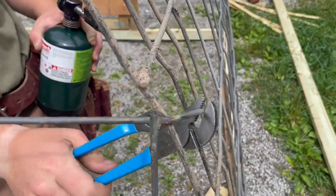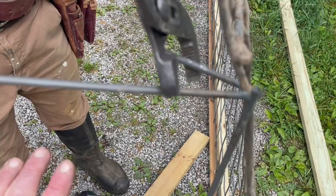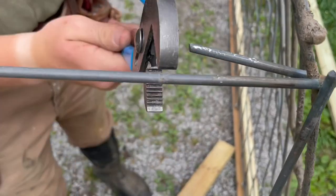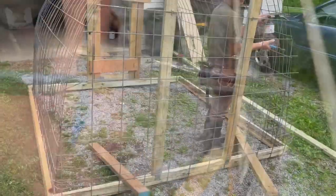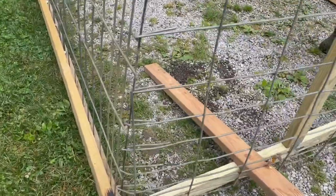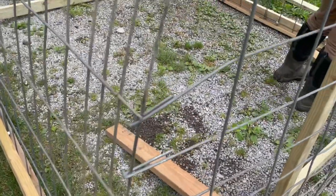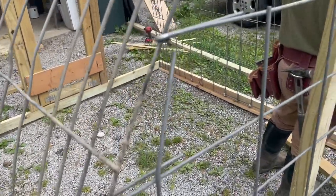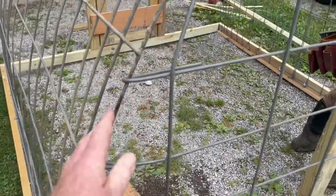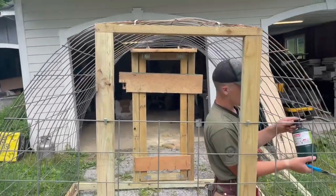We take the cattle panel and wrap it around for the end wall — they bend pretty easy at this point. Wrap that around, get it close to the other one. You can see starting at the bottom how we wrap these two together. There's no way a critter is going to pull this apart, and it's also pretty stout — if you shake this thing around, that ties it together really nicely.